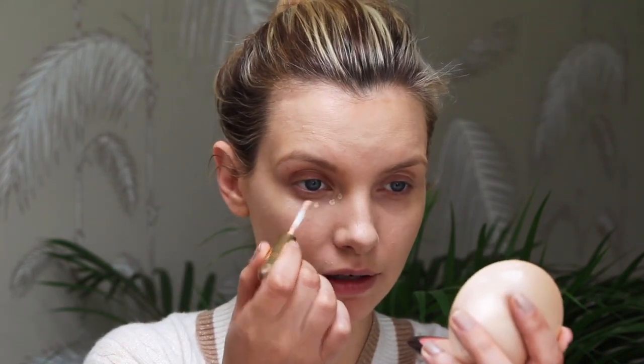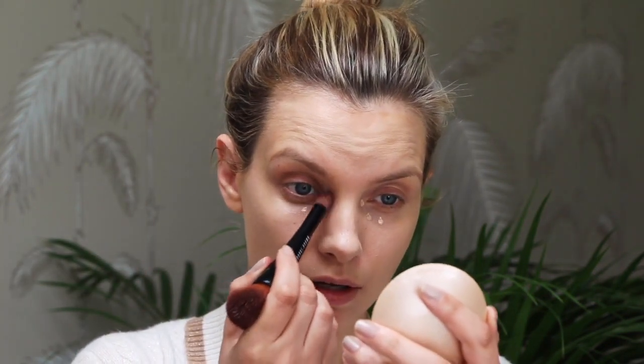Oh, I forgot to do the Dior Glow Maximizer primer — I was going to put that on underneath but I don't really need it. Anyway, this is a juicy, gorgeous foundation. I'm using shade Light, which is just about right for me — I could mix a bit of Medium in. Let's put a bit of concealer on: the Estee Lauder Double Wear Stay-in-Place Concealer, which I've used for years. I'm using shade Light Medium number two.